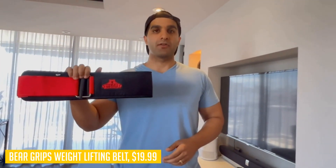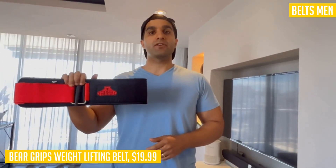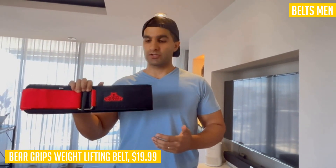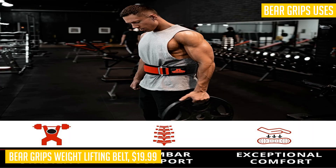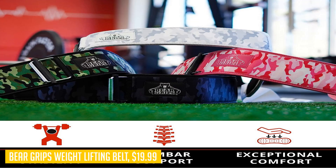One of the standout features of this belt is its auto-locking buckle. Once you set it in place, it stays there until you manually release the auto lock. This means you can lift as heavy as you want without worrying about your belt shifting or coming undone. You can focus on your lifts, not on your belt.